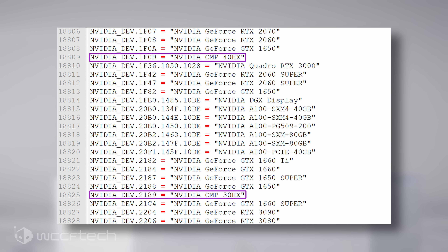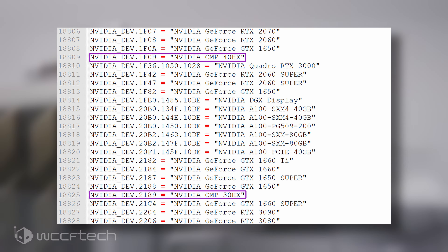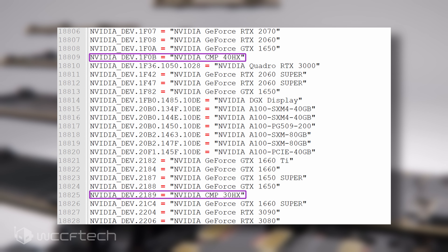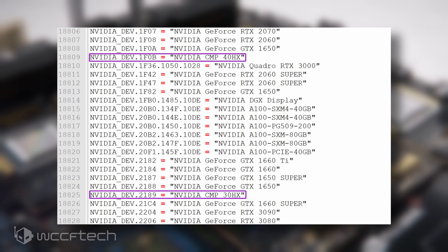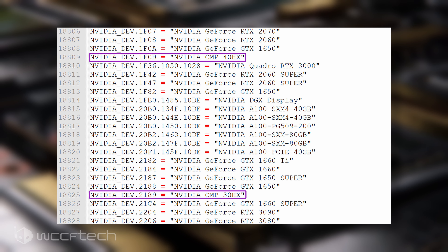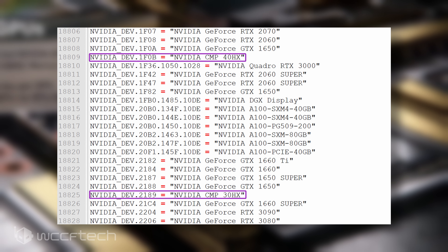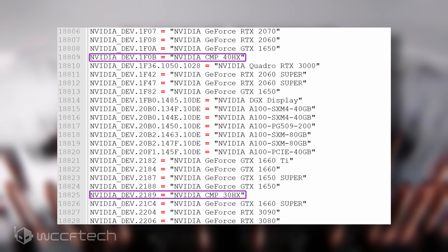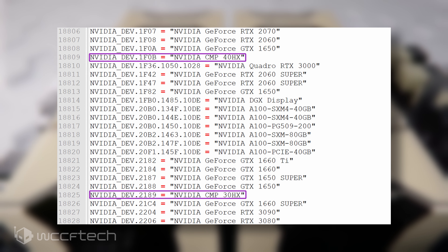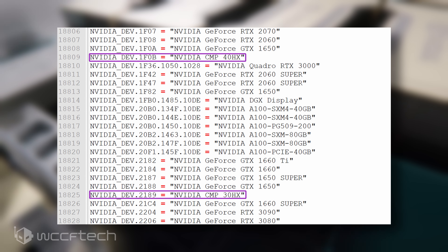Based on the details from the driver string, we can see that the CMP 30HX is based on the TU116, like the GTX 1660 Super, and the CMP 40HX is based on the RTX 2060 Super. These cards turn out to be as tunable as their GeForce counterparts. We can expect the 30HX to hit right around 30 mega hash per second at 85 to 90 watts, and the 40HX to land between 40 and 42 mega hash at around 125 watts.